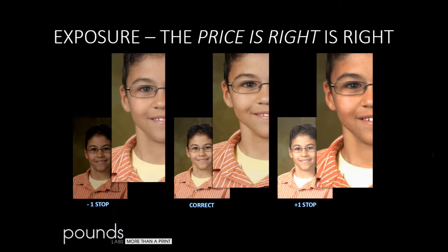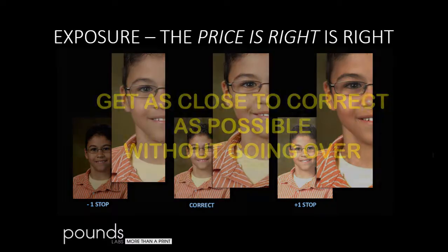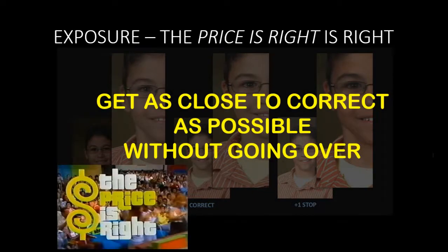Yes, you could shoot in RAW, but the problem is that shooting in RAW means every image has to go back for post-processing. If you can shoot in JPEG, you can get away from the computer much faster. In the transition period between learning to shoot JPEG and leaving RAW, you might want to consider shooting RAW plus JPEG. By doing this, post-processing can be greatly reduced if you follow the instructions in this video. Get as close to a correct exposure as possible without going over.